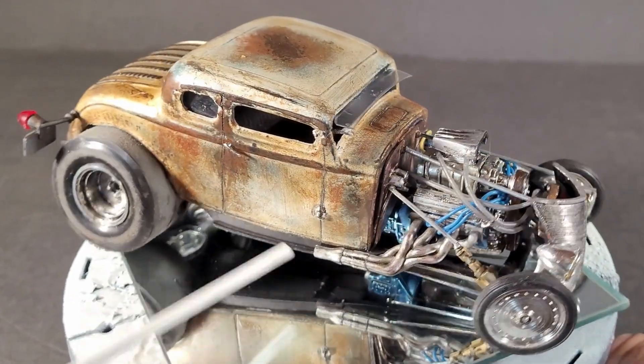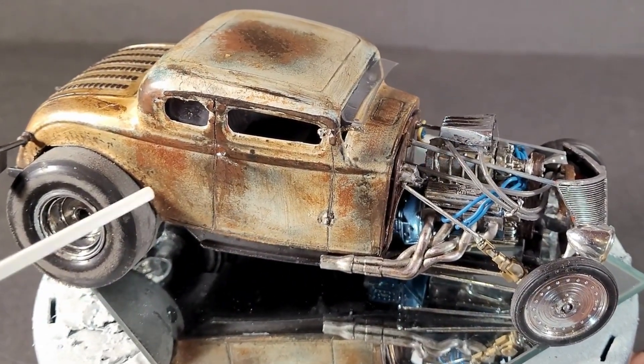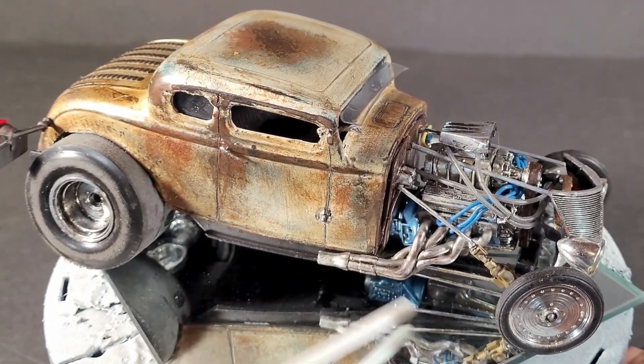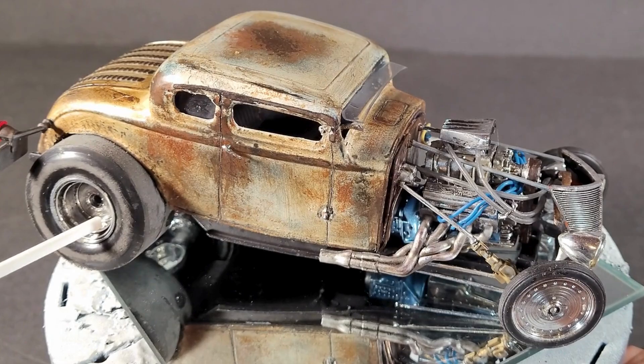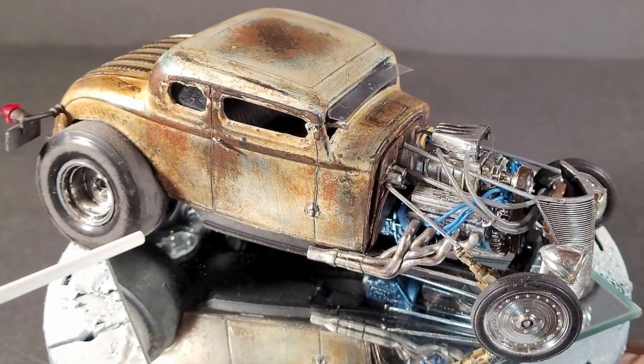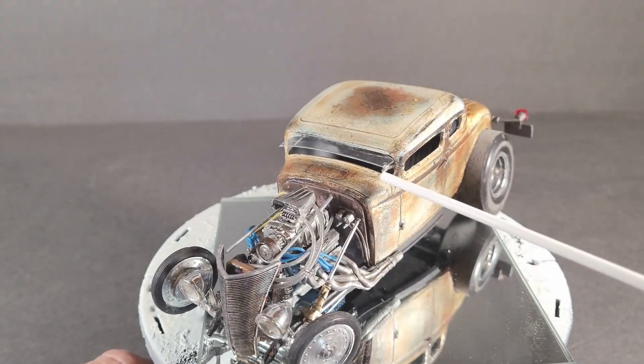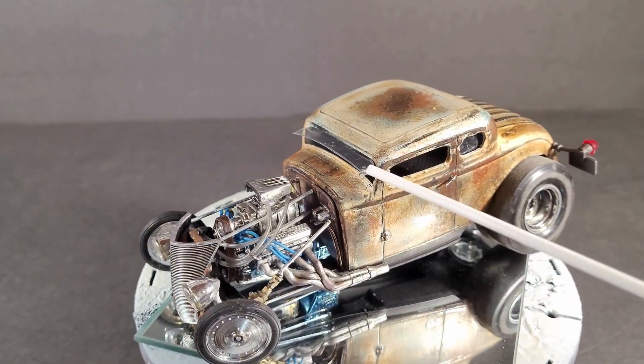I did a 32 Ford and I'll post a picture of it. This thing was pretty rough — it was pretty much just the body and the frame, and I think I had these back wheels. Everything else is all custom from different models, or I made it up. I don't know if you've ever seen one of these, but they are really cool.